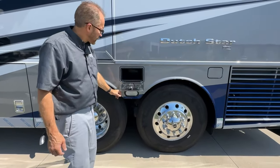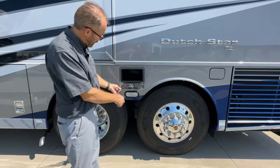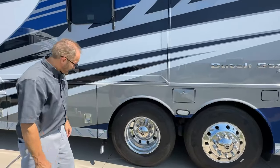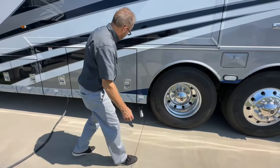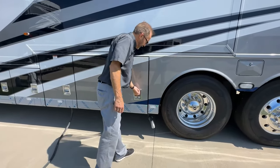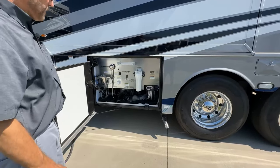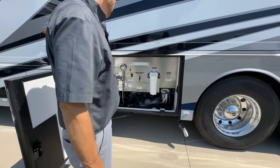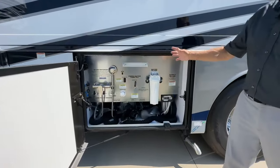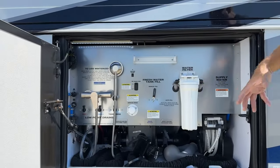There's an access door here for the sewer line hose storage — you can put those back in here. You'll see an exhaust here — that's for our ITR Oasis. This compartment is the water compartment. The water compartment has all the controls for adding water or draining water from your coach.